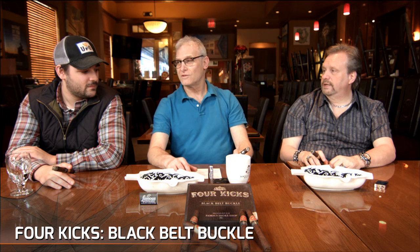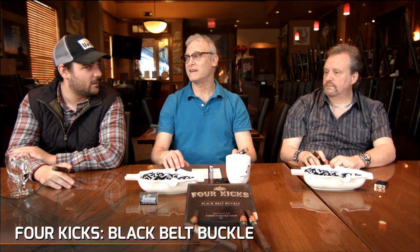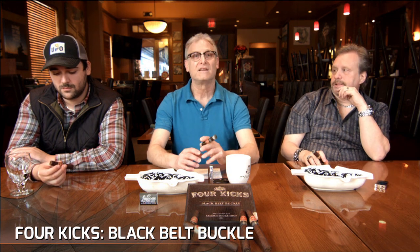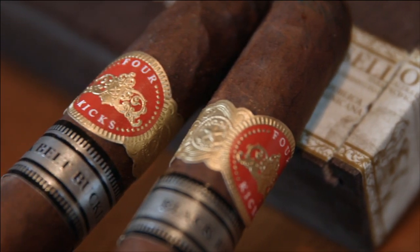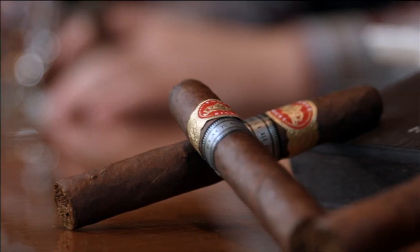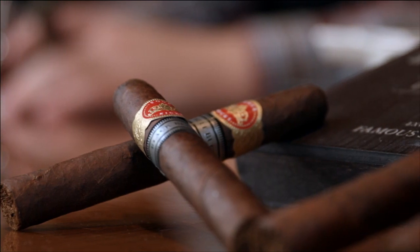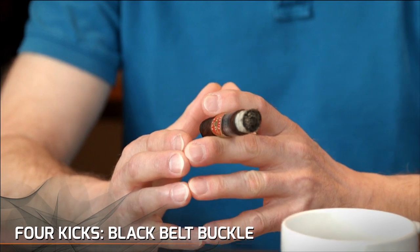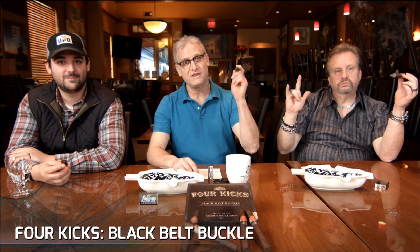Any final thoughts? Definitely like it. It's a good, solid cigar. That is it for the Four Kicks Black Belt Buckle. Thanks again to John Huber and the folks at Crown Heads for providing those cigars for us. Don't forget to follow us on Facebook and read Cigar Advisor Magazine at CigarAdvisor.com. Thanks again to Jonathan DeTore, Tommy Z-Man, and we'll see you next time.